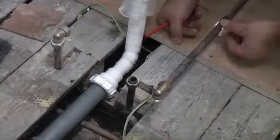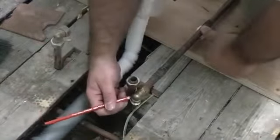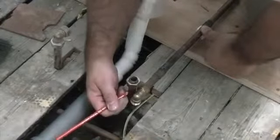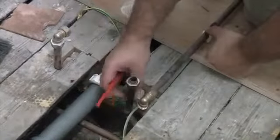We've got the pipe clip on the pipe there, so I'm just going to push that down to the floor, but I'm not going to fix it just yet. That will enable me to mark where I need to cut this pipe off. So now I can cut that off and then I can put the elbow back onto that pipe.